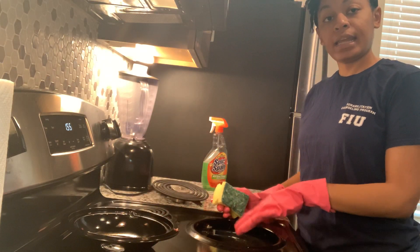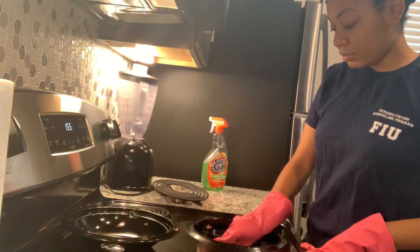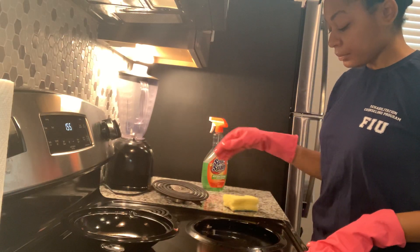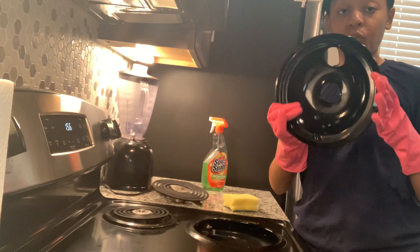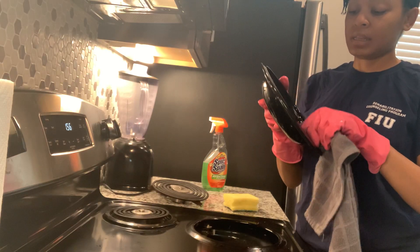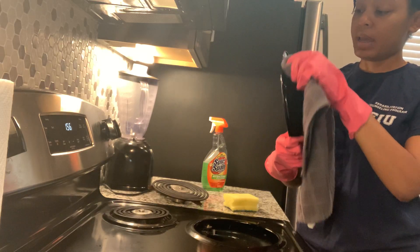I'm going to place the clean burner aside and clean inside where the burner sits, turning the scrubby to the smooth part to wipe in there. Sometimes crumbs fall in there too, so you want to make sure there are no crumbs or anything in there. Since I wiped this with antibacterial spray and it's wet, I want to make sure it's dry, so I'm going to use this little cloth I keep on the side of the stove and wipe it dry. Anything that looks wet, wipe it until it is dry.